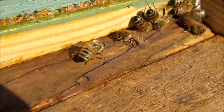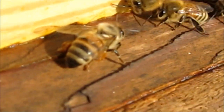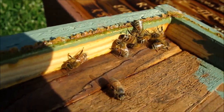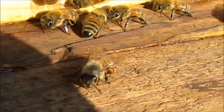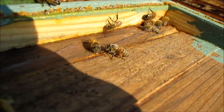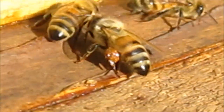Look at here. See the propolis on her legs? I just popped the lid on this thing and she was in the process of bringing propolis to work on the lid. The things you see if you pay attention, peoples. Ain't that cool?